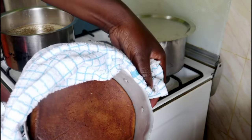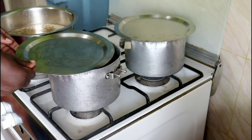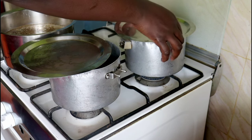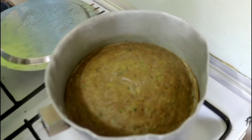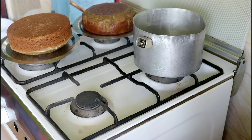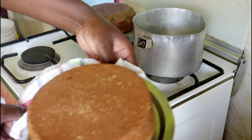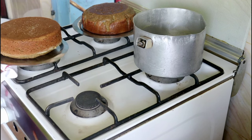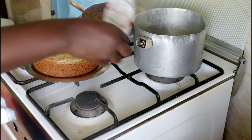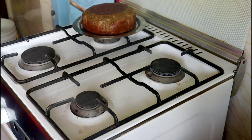Cover the pan but slide the lid back slightly so steam from the cake doesn't drip back and make it wet. Give it 10 minutes; if there's still a wet spot, allow a few more minutes until the surface is firm. For the second cake I used the same technique — turned it over onto a clean lid, then turned it again so the cream side faced up, then gently slid the pan over it so the unbrowned side could go to the bottom.